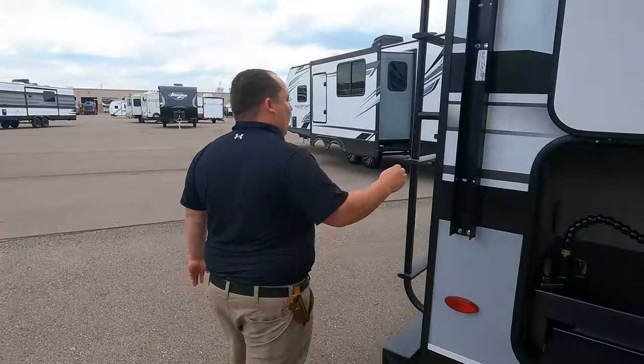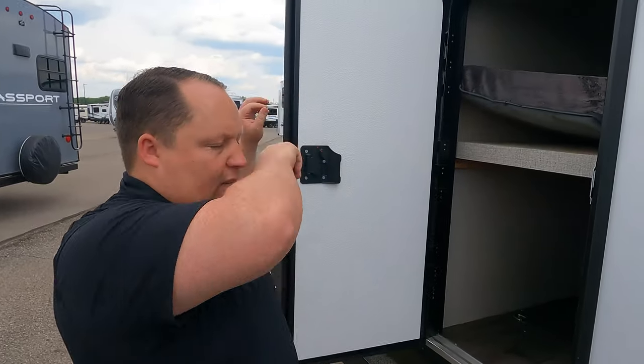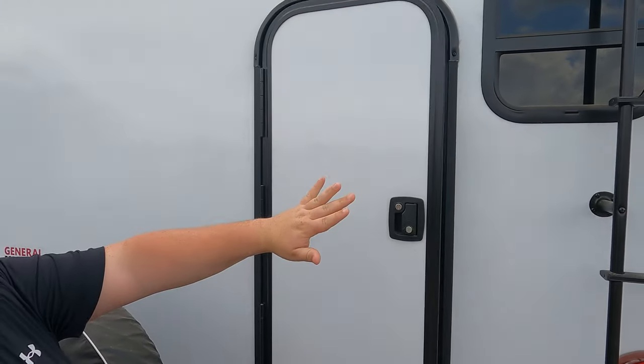And number three — I always, always, always love when they do this back door here with the bed that flips up and the D-rings. I do too — just a great feature, very smart design. That's three things we love about it.